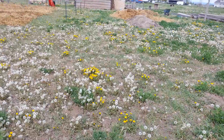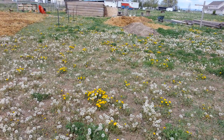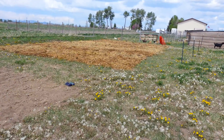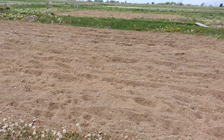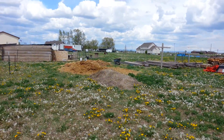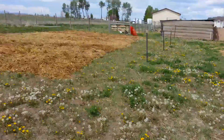We're going to make a swale to kind of trap and keep as much water as possible. Hopefully when we flood or water, the water will stop here. He's going to continue this all the way down that way, and then we'll get some trees and bushes. I still have quite a big mulch pile over here and some on the other side of the barn, so I should have enough mulch to at least get this bed done.